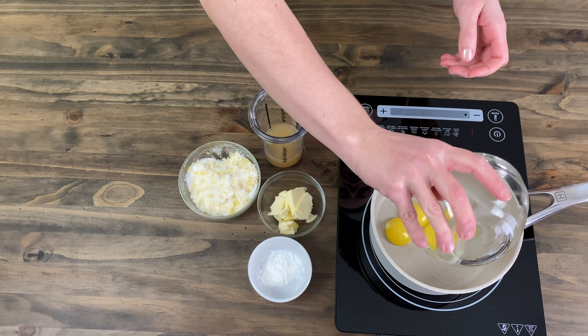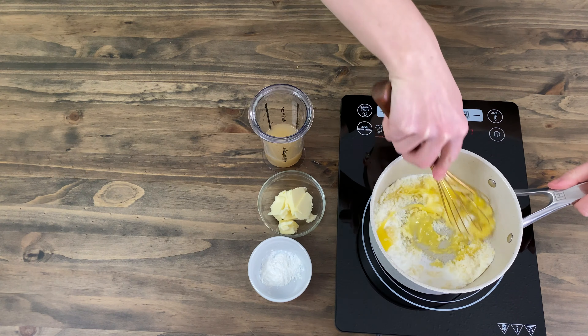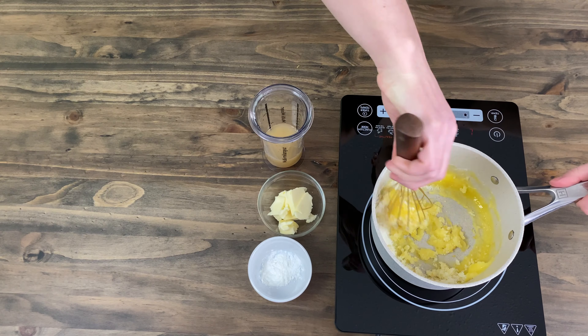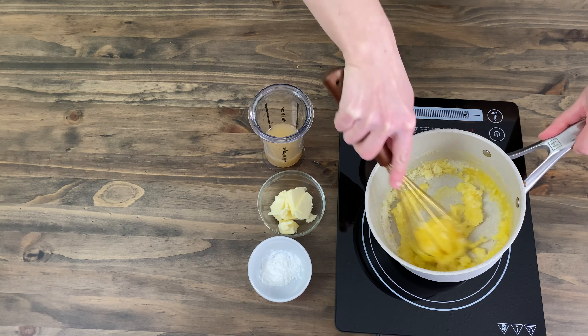Into a pot we will need to add four egg yolks, the sugar with lemon zest, and one and a half teaspoons of cornstarch. Mix well and add in all of the lemon juice.